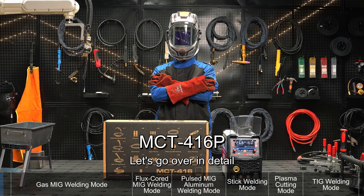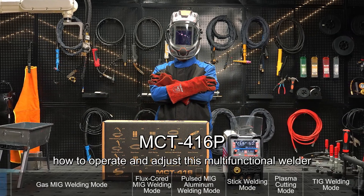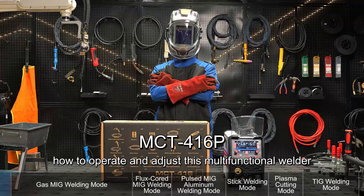Hello everyone, let's go over in detail how to operate and adjust this multi-functional welder.